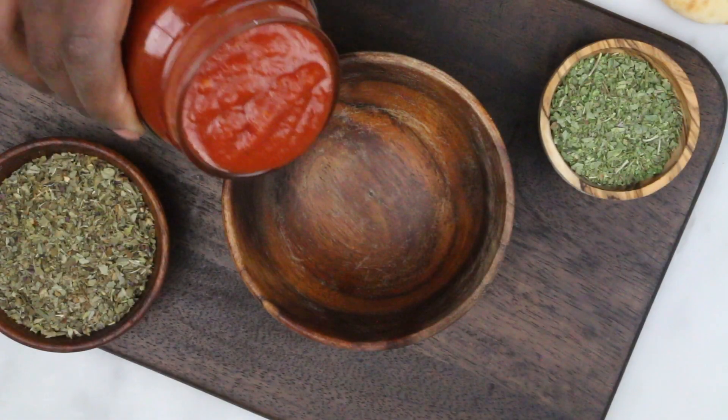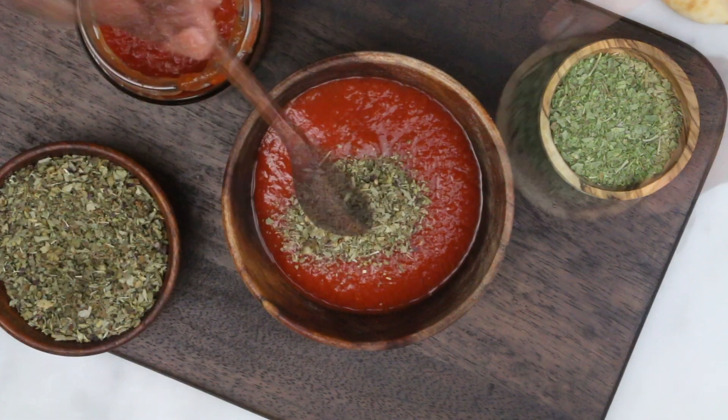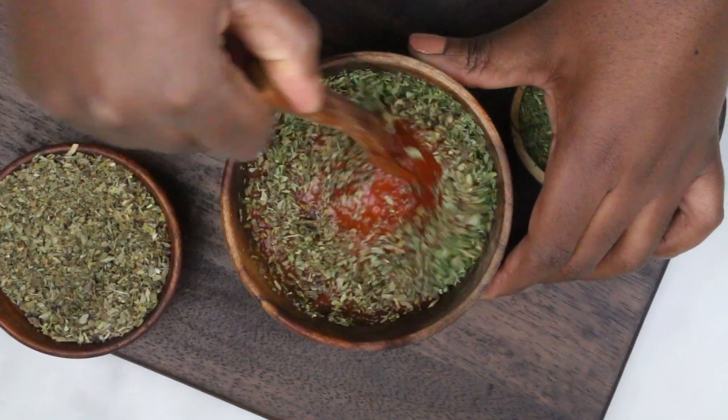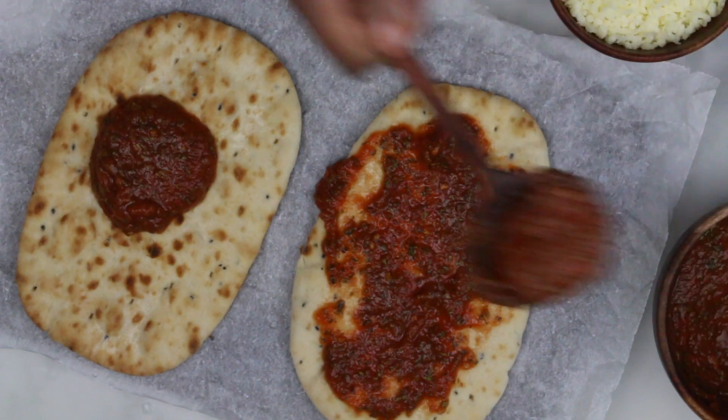To simplify this recipe even more you could also get store-bought pizza sauce, but because I already had these ingredients I'm making my own quick pizza base. Here I have store-bought naan bread, which is a type of flatbread.